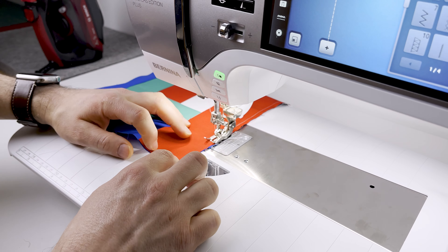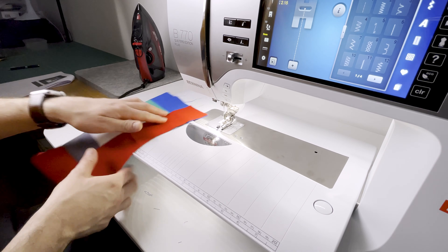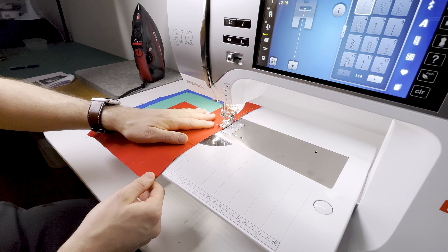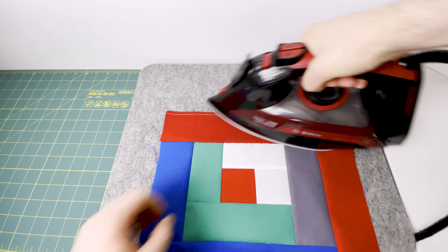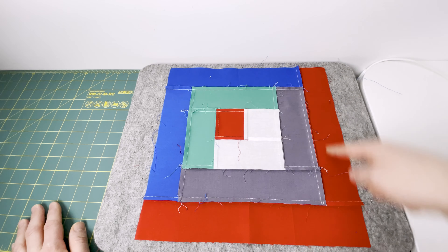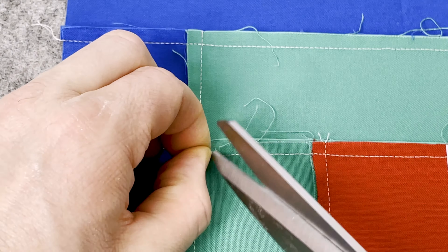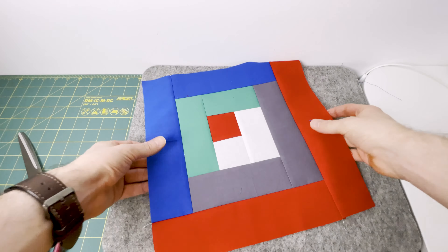I love the colours in this block — it really does look great. Here we are attaching the final piece; pin or stop and adjust as you go, whichever you're more comfortable with. Once done, go to the pressing board and press that fabric towards the red fabric, away from the centre of the block. If one of your seams has been pressed in the wrong direction, don't worry — just carefully snip down to your stitch line, press it flat, and that fixes the problem nicely. And that's the log cabin!